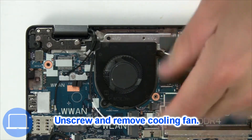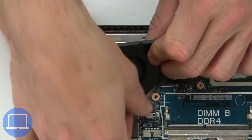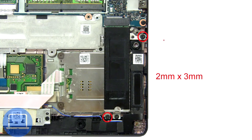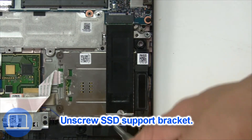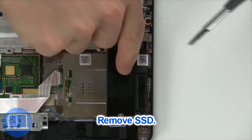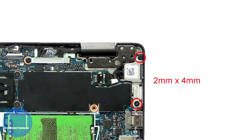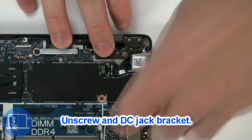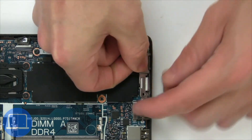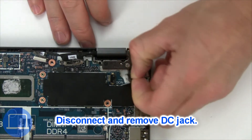Now unscrew and remove the cooling fan. Now unscrew the solid state bracket, then remove the solid state drive. Now unscrew and remove the bracket. Next, disconnect and remove the DC jack.